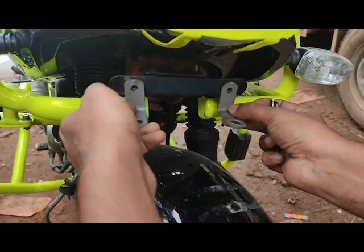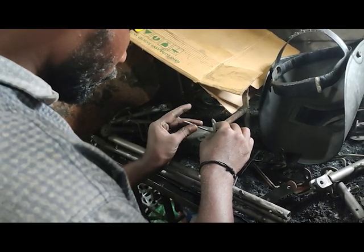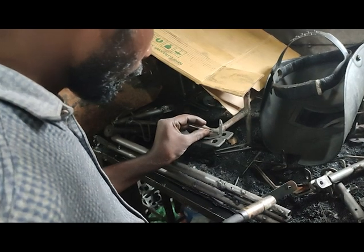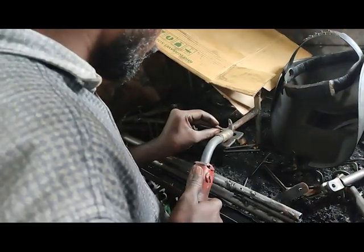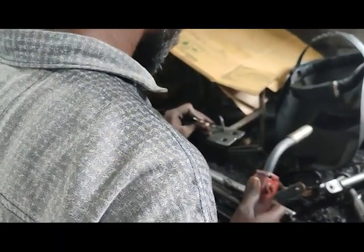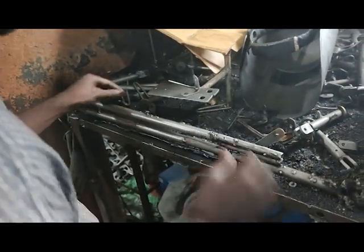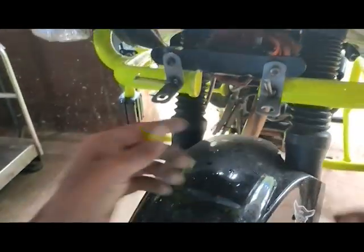Take the 7 centimeter rod and place it at the bending point of the L-shape piece, then weld it at a 45-degree angle. The same process needs to be done for the other piece as well — take the 7cm rod, place it at the bending point, and weld it at 45 degrees. We will fix these in the number plate holder — this is how it will be set in the holder.